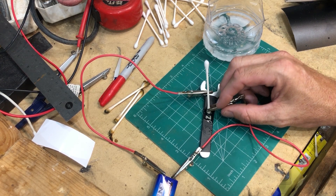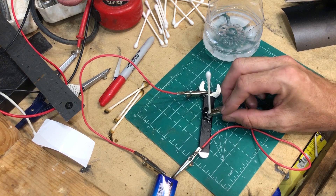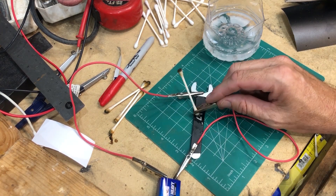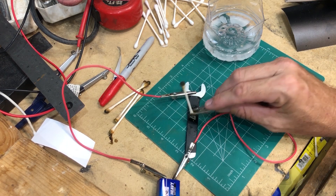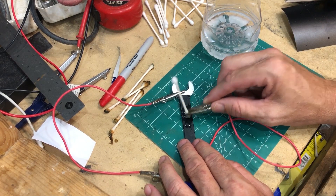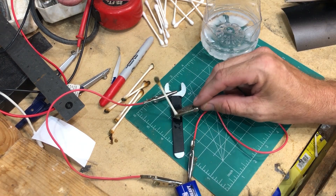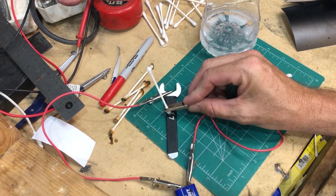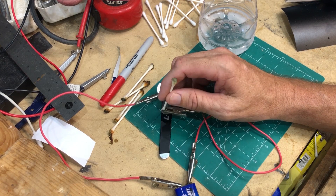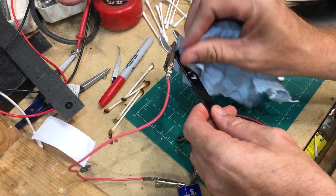I'm etching a 17 because it's a 17-millimeter wrench, I just wanted something I can identify. Let's see if that did anything.